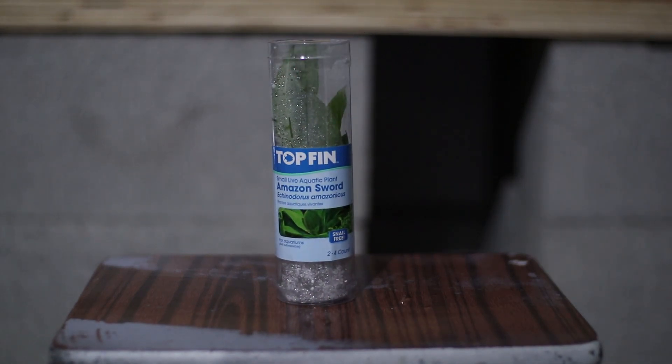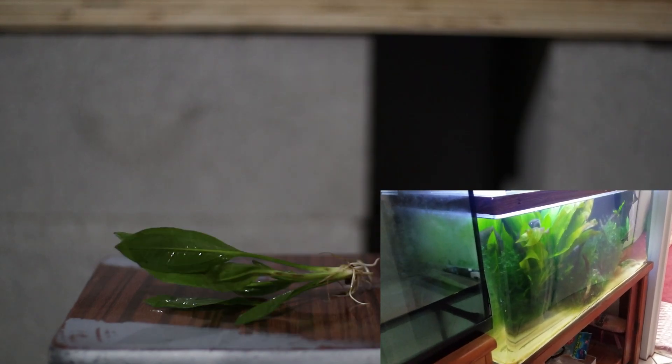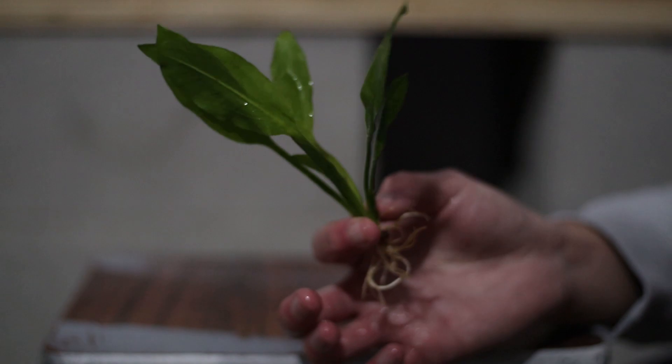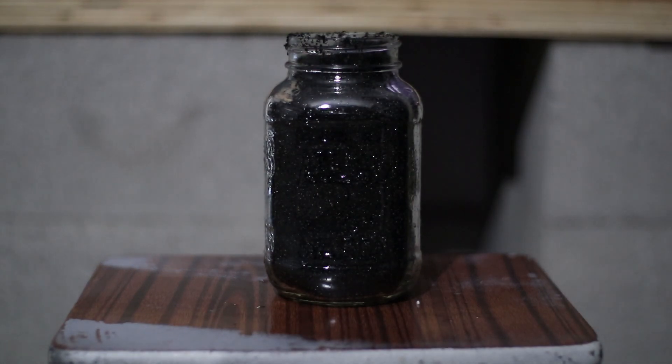The plant we picked up today was an Amazon sword. I've had this plant in the past — it didn't really need too much care to grow substantially big. So I'm going to go over how I'm going to put this plant into my aquarium, taking it step-by-step and making it a lot easier. Maybe you'll use this technique, maybe not, but this is how I'm going to do it and I'll explain why.